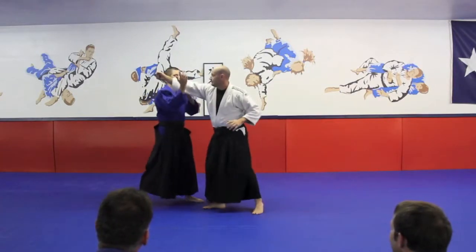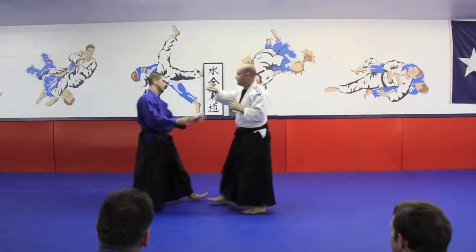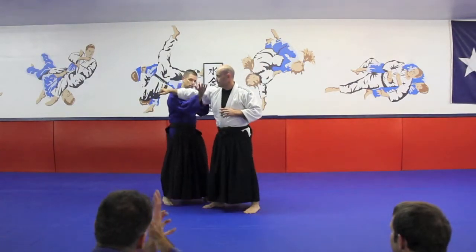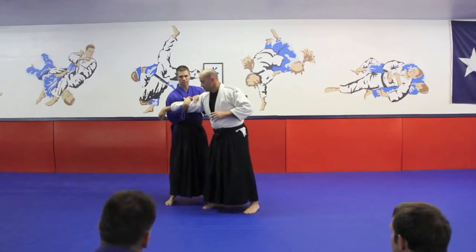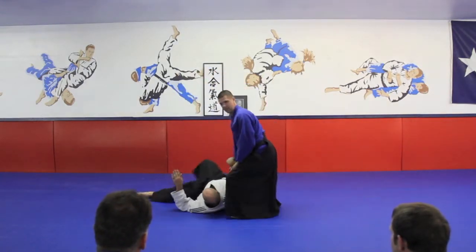Another one that I really like to do, especially in multiples because it's nice — let this come, catch it in a little basket here, connect this to your center, get a nice lead, stop, to the bow.